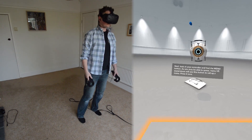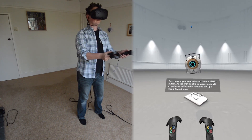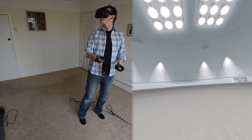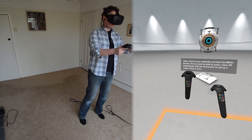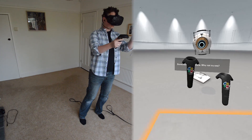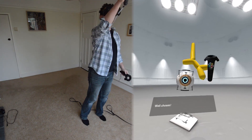Next, look at your controller and find the menu button. As you may be able to guess, many VR experiences will use this button to call up a menu. Press it now. Some nice variety there. Why not try one? Well chosen.